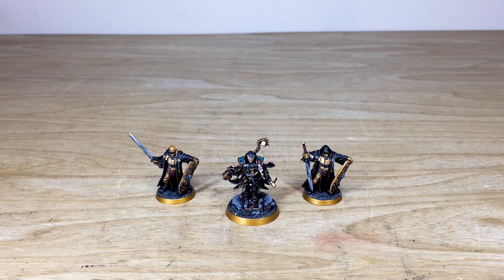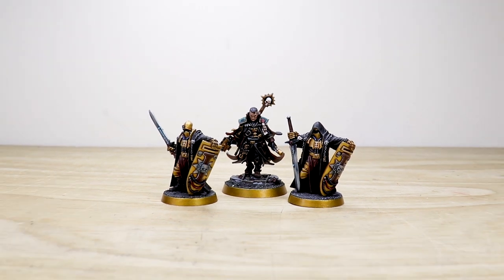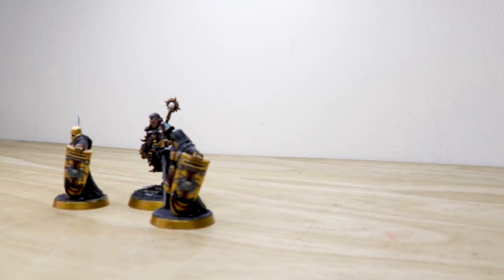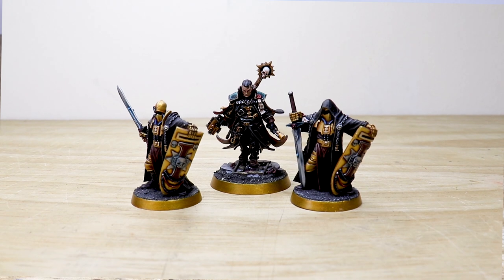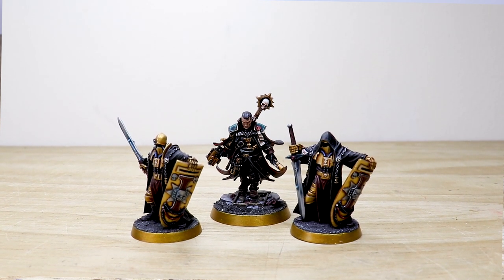Nobody suspects the Inquisition, but when Gregor Eisenhorn is accompanied by two Crusaders there's something serious that's about to go down. We've got this awesome commission for you guys to check out of Gregor Eisenhorn and these two Crusaders. The whole project has been completed by Matt, one of the artists here at Siege, so without further ado let's dive in.